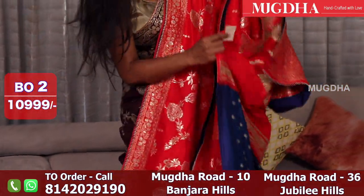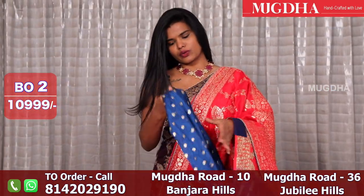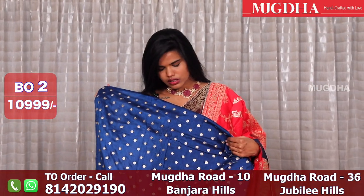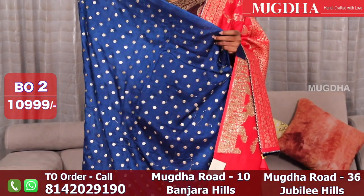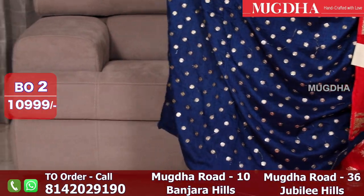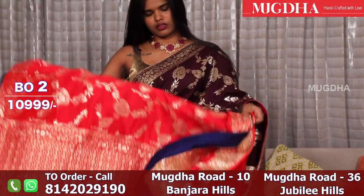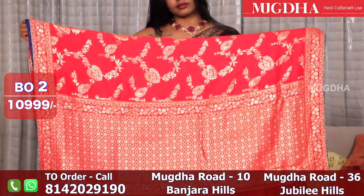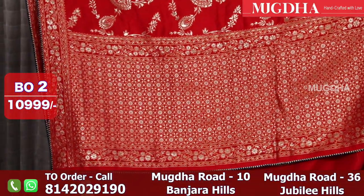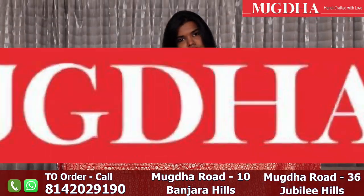Beautiful red color. This is the blouse I was talking about, which has a complete sequin motif work. A nice red with a navy blue combination — beautiful Banarasi Georgette saree. And this is the pallu.